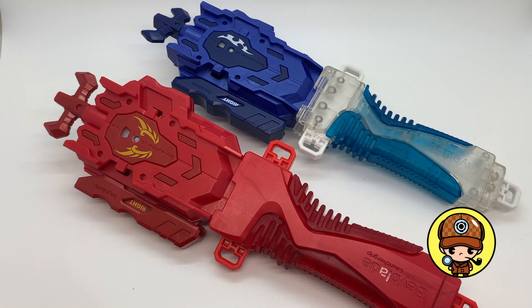So guys, what do you think about this launcher grip modification? Do they look cool? Or do they look cooler? Let me know your comments down below. Thank you so much for your support.